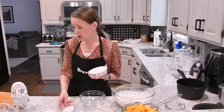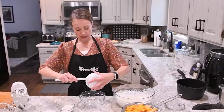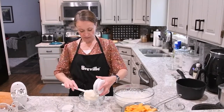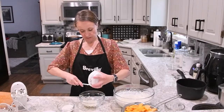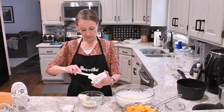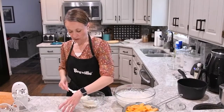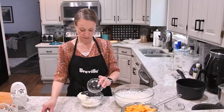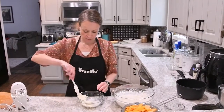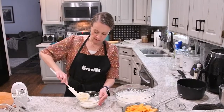Our next step is going to be to cream together our mascarpone cheese with the remainder of our sugar. This is room temperature mascarpone. We're going to scrape all of that into our bowl, add about a quarter cup of sugar, and blend those together.